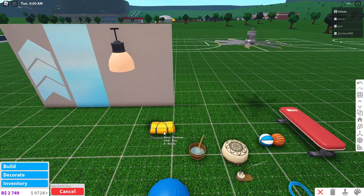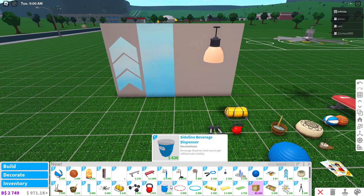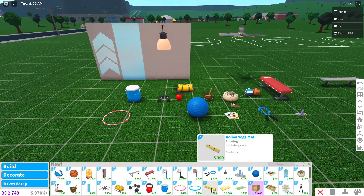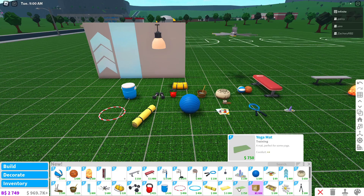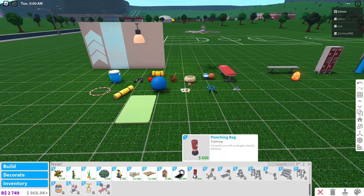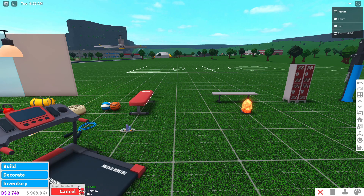Then we have a duffel bag, a pair of dumbbell weights, a kettlebell, and a beverage dispenser. Some hula hoops, a rolled up yoga mat, and then two different yoga mats — a designer yoga mat and a normal yoga mat. Also, the treadmill got remodeled, which looks so much better than the last one.